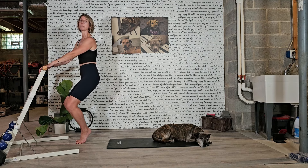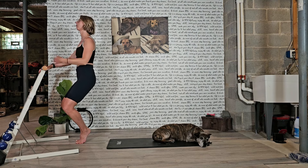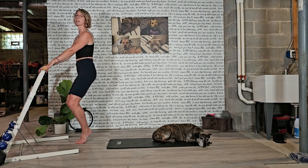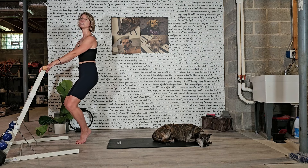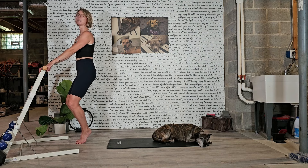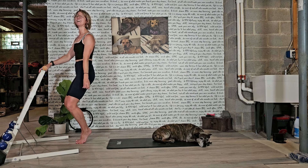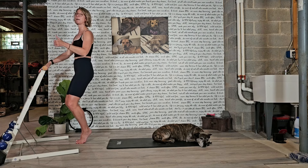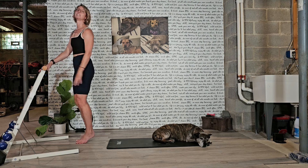Down an inch, up an inch. You can do it — squeeze those heels. Keep that inch. Precise, it's small. Down an inch, up an inch. It's okay to shake. Three more, hold in two, hold in one — hold. Little pulses up, for eight, seven. We're going to feel more fire in the top of the quad. Pulse up for six, five, four, three, two, one. Dead. Release.